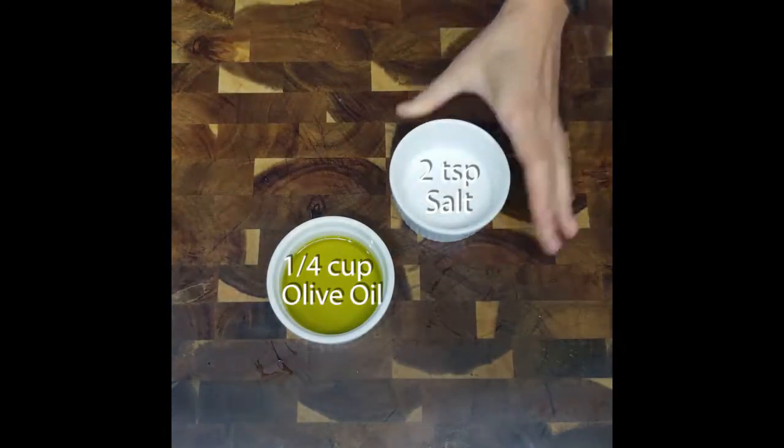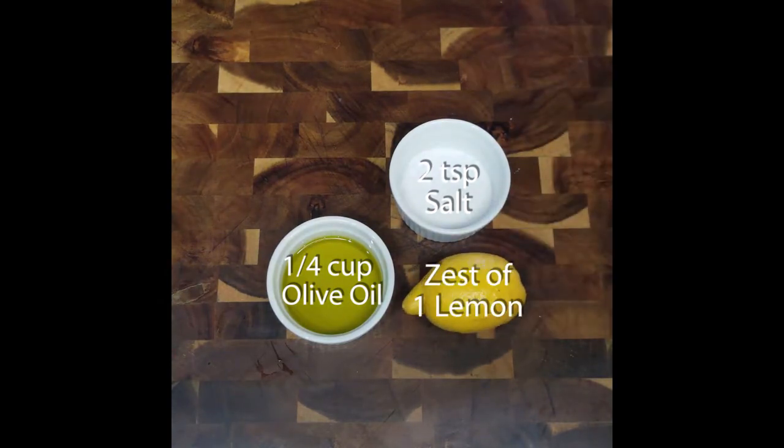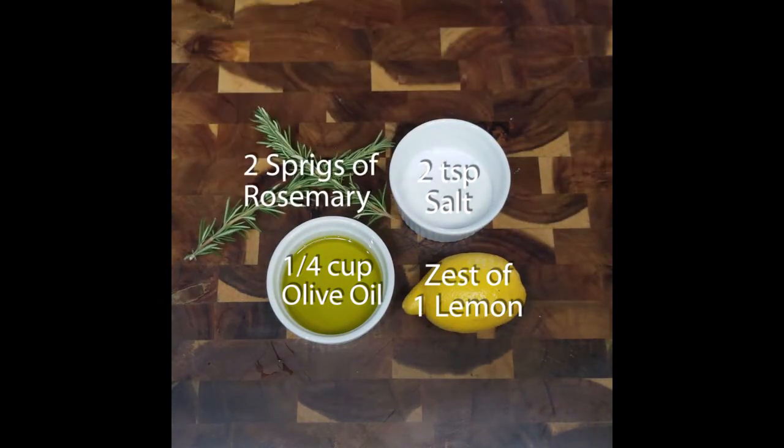Same as the dough, you only need four ingredients for the topping: olive oil, salt, zest of one lemon, and two rosemary sprigs.